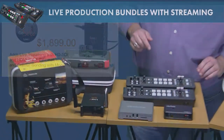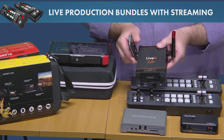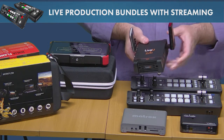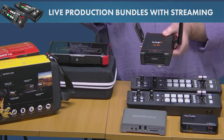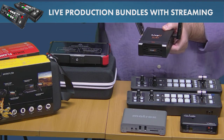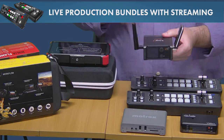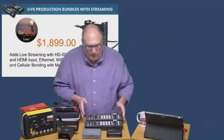The LiveU Solo is normally $1,499 and comes in at $1,899 including the first year subscription to their LRT cloud service. It's a unique product that uses cellular bonding — two modems, one from Verizon and one from AT&T — combining both signals to give you even higher quality video. The decoder is their LRT cloud service, which lets you stream straight to Facebook, YouTube, or wherever you want. We've had people using the LiveU Solo in true broadcast and news-type events.